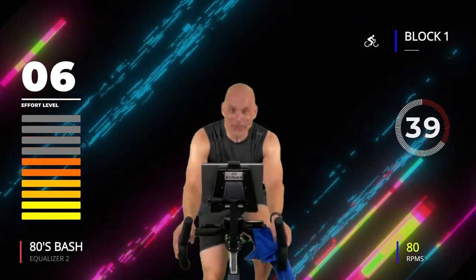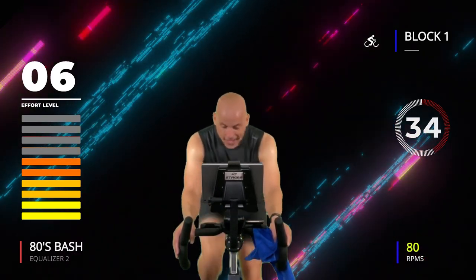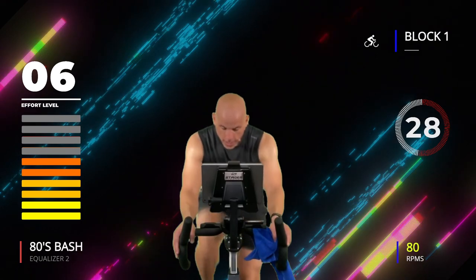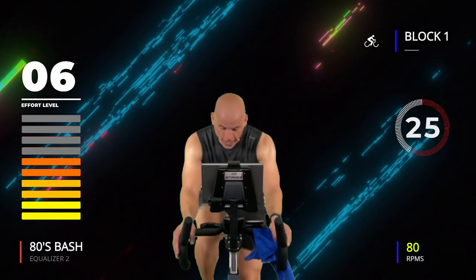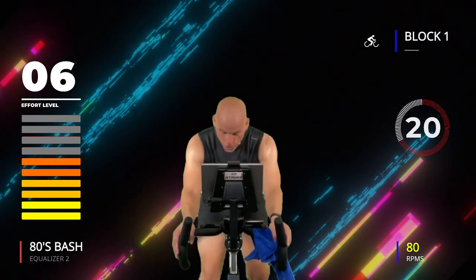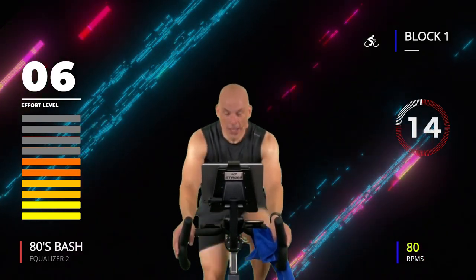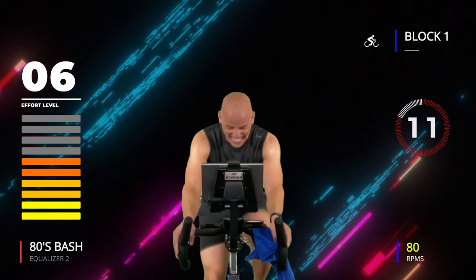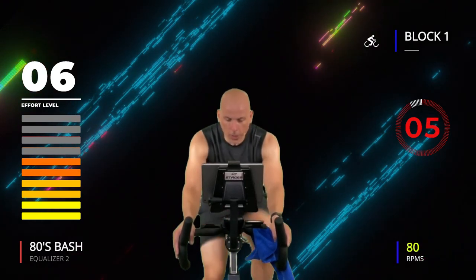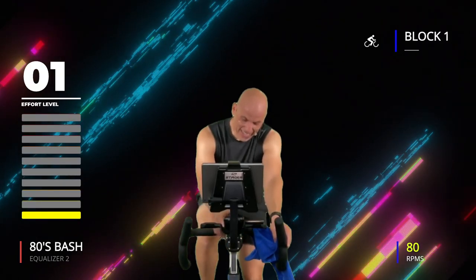How are you liking the 80s bash? Come on, let's go! Keep moving. You're almost there — don't let up, go, go, go! Three, two, one — get out of there, 45 seconds. Here's where it starts to get real.